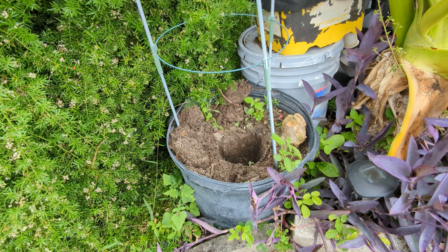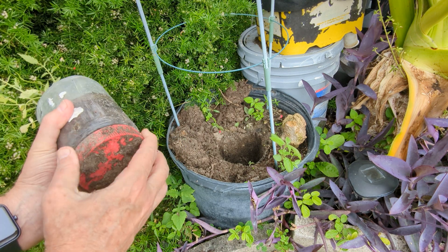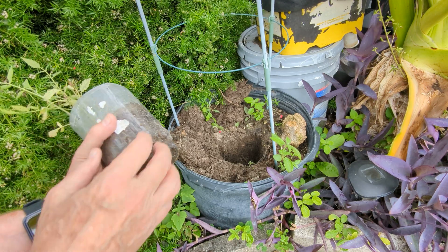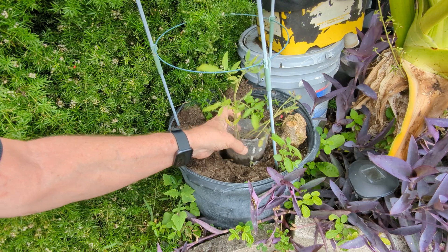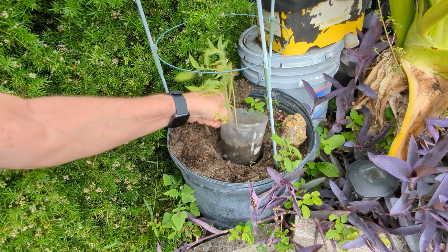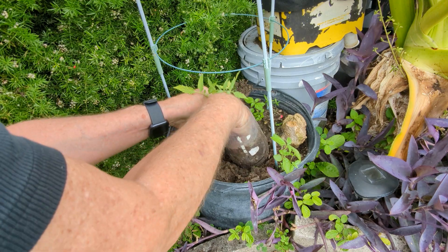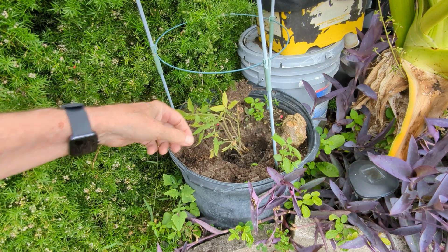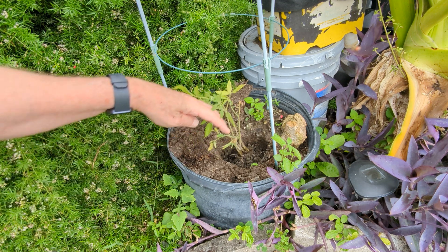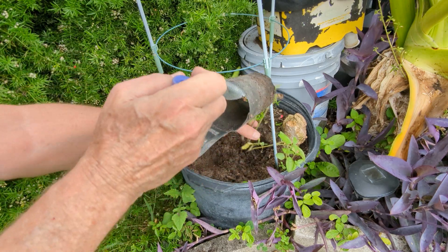So now all we got to do is unscrew the bottom of the jar and plant the tomato. And then all you got to do at this point is go ahead and take the dirt that you took out with the hole and push it back in.